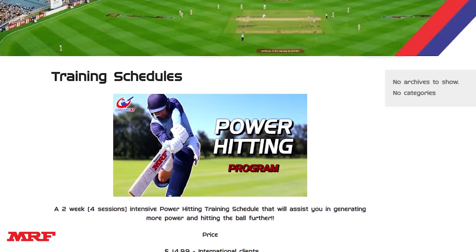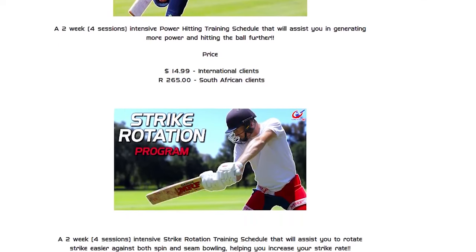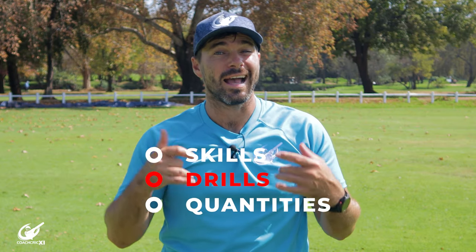Watching our videos you see a lot of drills that we do but it isn't in a specialized program that's going to help you guys get better. We have created specific training programs that will take you through the skills and drills and the quantities required. We'll link them in the description below.